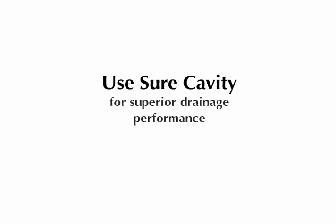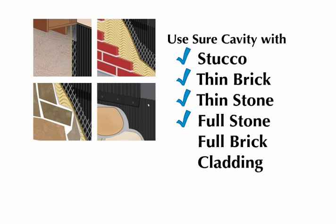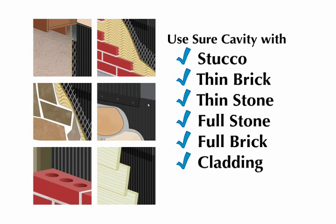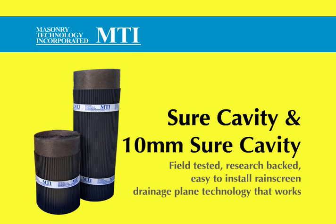Use Shure Cavity for superior drainage performance and appearance on stucco, thin brick, thin stone, full stone, full brick, cladding veneers and more. Shure Cavity and 10mm Shure Cavity — field tested, research backed, easy to install rain screen drainage plane technology that works.